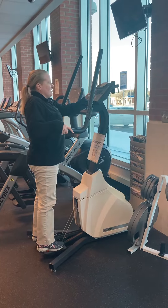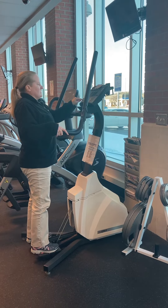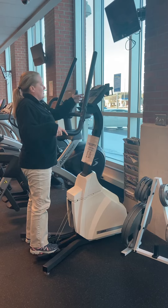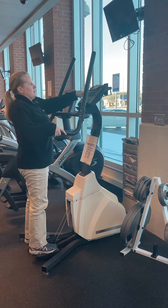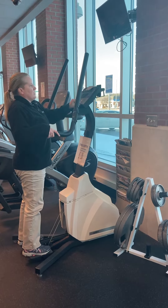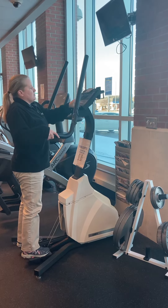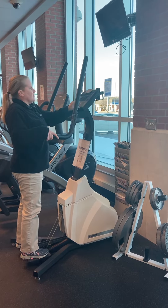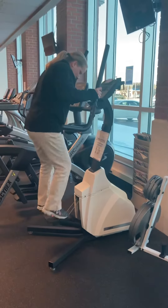You can get on here and you can either hit start, enter, or you can select a program. I want to hit manual. It's going to ask me how many minutes — once 20 comes up automatically, I'll hit enter. Then it's going to ask for your weight. You enter that in and hit enter, and then it's going to get started and you just come up and start stepping.